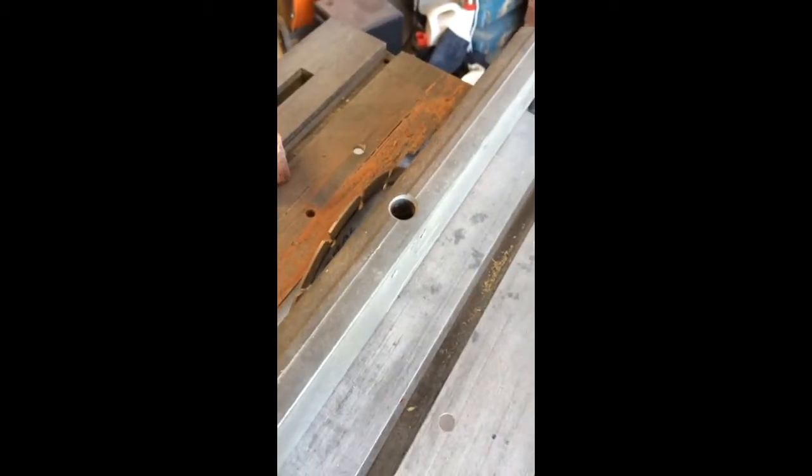This is not a wet saw. I literally just chucked this little Makita blade up to my table saw here, and I literally just cut the face off this brick.